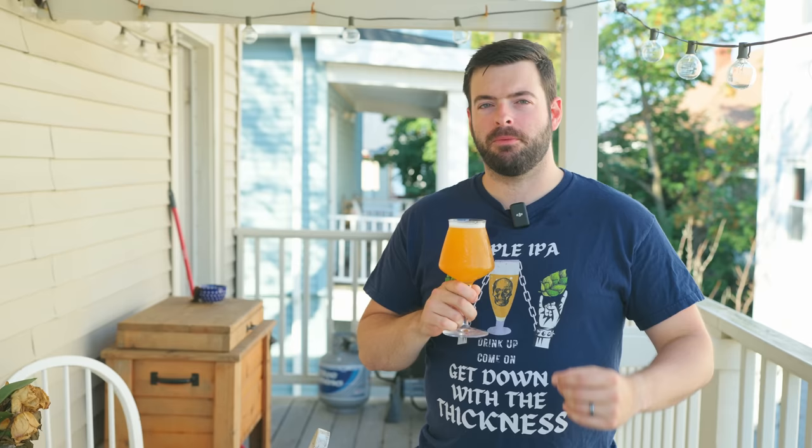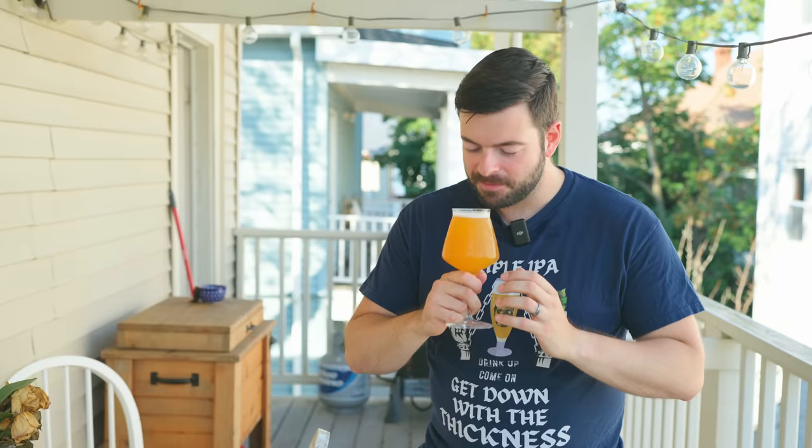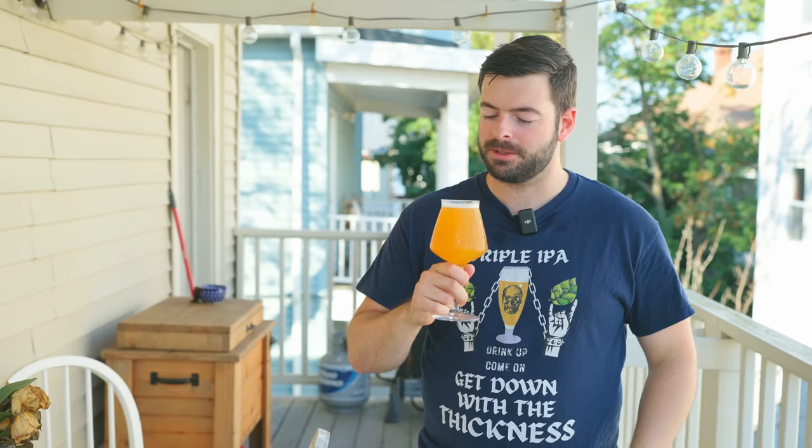For the aroma on this beer, it's a very, very strong stone fruit, peach kind of aroma. Like a very, very ripe peach. Definitely getting a little bit of an extra added tropical fruit component on top of that as well. Very aromatic beer — I can actually smell it from all the way back here, which is pretty amazing. Aromatically, just absolute straight up peach flesh — an absolutely delicious smelling beer.